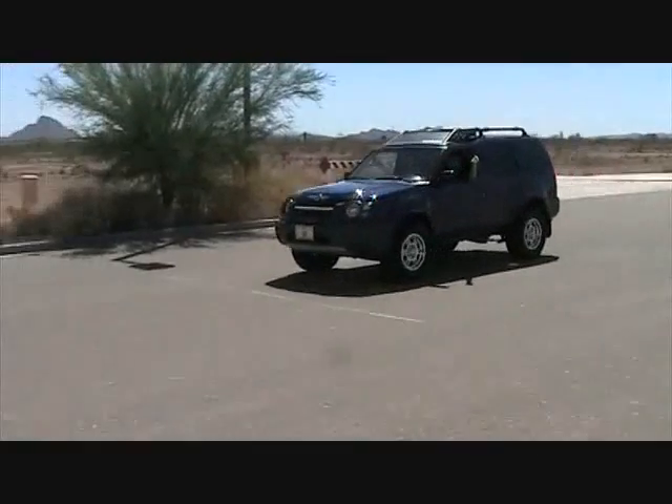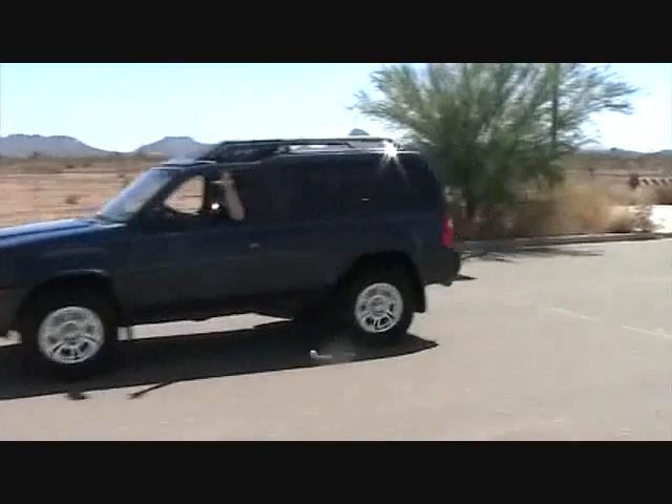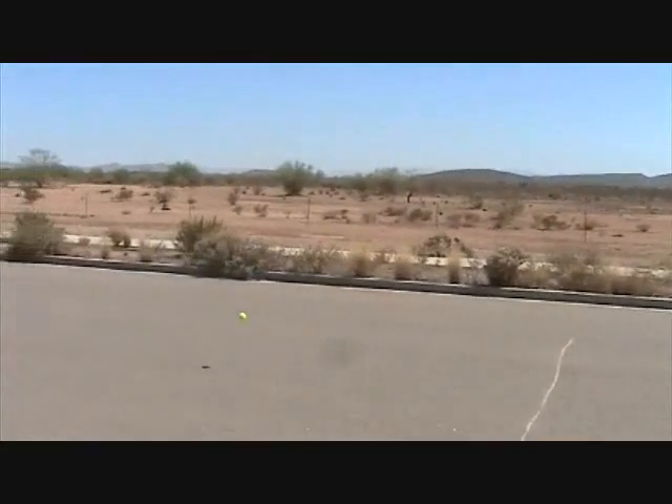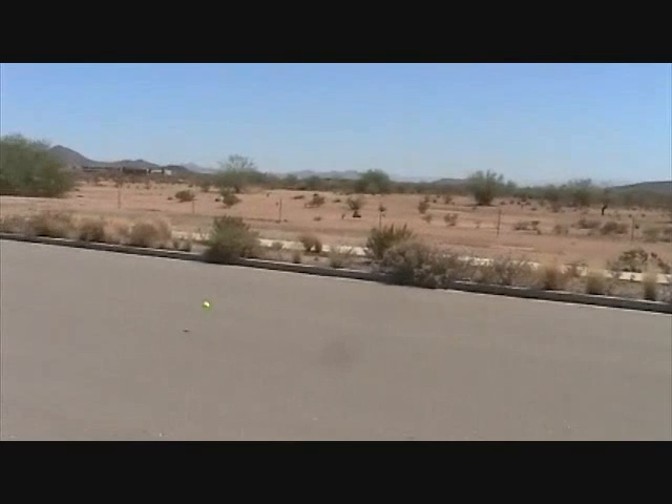As you can clearly see, the tennis ball when dropped out of the vehicle went the same velocity as the vehicle until friction and air resistance slowed it down.